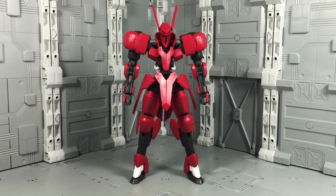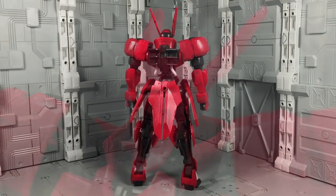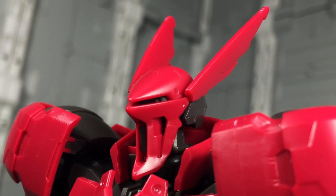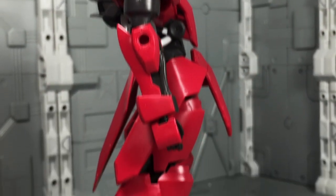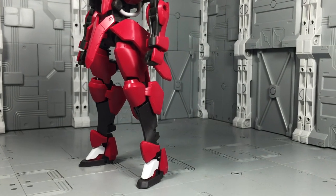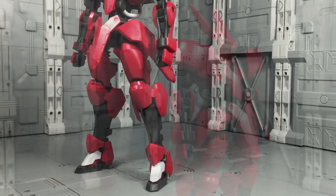It's got the properly lithe proportions, all the subtle surface sculpting, and apart from the tubing in the arms and legs that should be white, the colors are bang on. Also, if you don't include the head camera, the kit is completely devoid of stickers. I'm seriously impressed with the straight build quality of the HG Grimgaard. Taking advanced steps towards animation accuracy, there's still of course some areas worth working on.